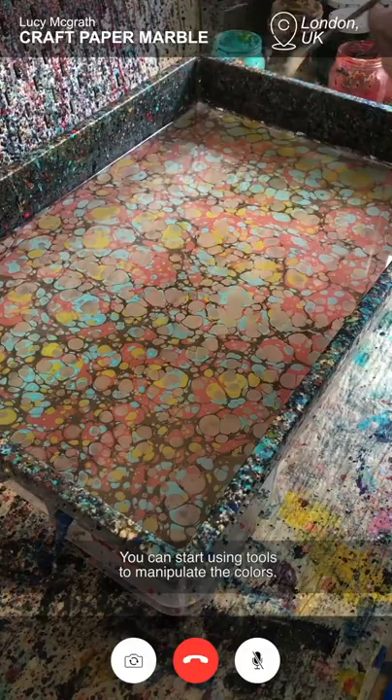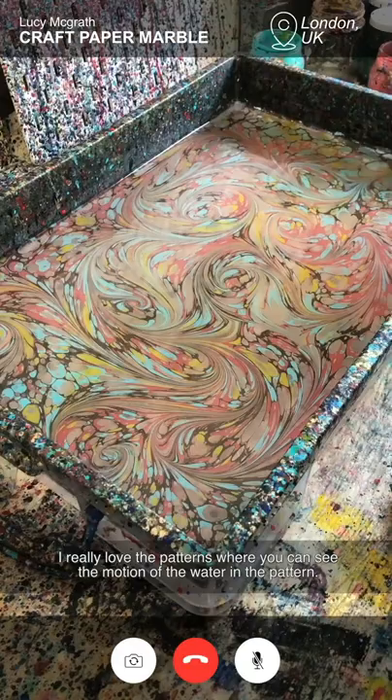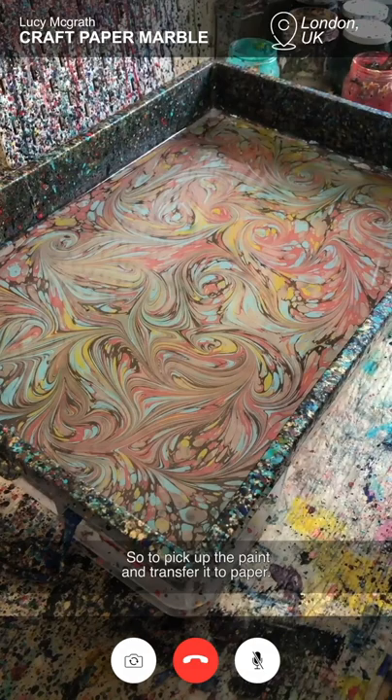You can start using tools to manipulate the colours. And now I'm going to go in with my skewer and make some big swirling shapes. I really love the patterns where you can see the motion of the water in the pattern. I really like these kind of very fluid swirly papers. I find it hard to know when to stop.